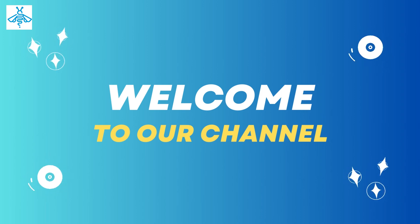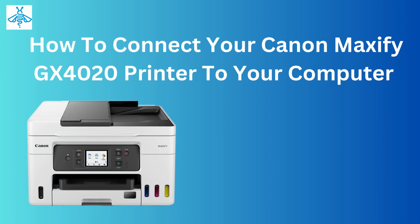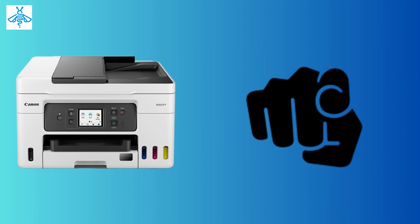Welcome to our channel. In this video, we'll show you how to connect your Canon MAXIFY GX4020 printer to your computer. If you are a Canon MAXIFY GX4020 printer user, this video is for you.